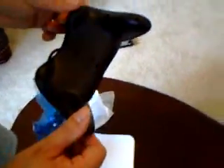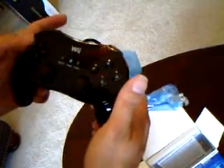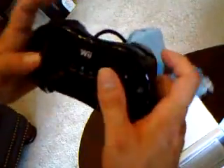So sleek, so shiny — matte finish on the back, glossy finish on the top. Of course this part looks very familiar. You know the original Classic Controller: D-pad, analog sticks — everything's familiar, even these buttons. But you'll notice what's different here.